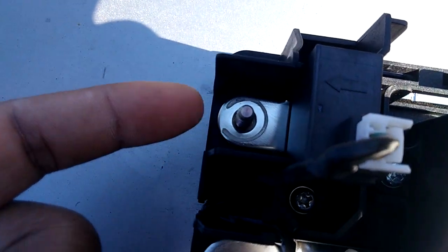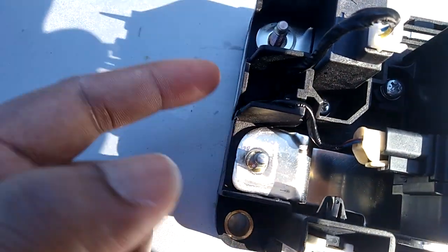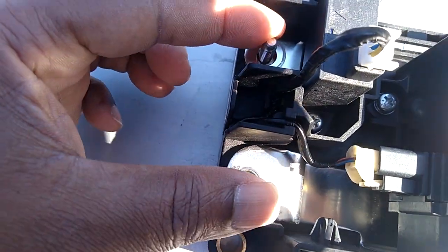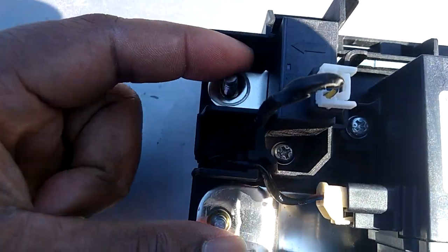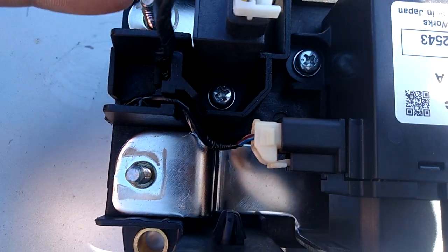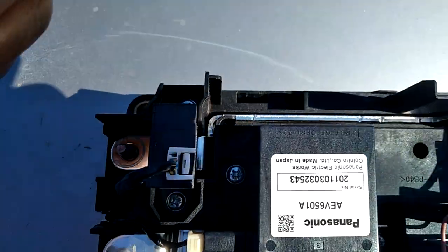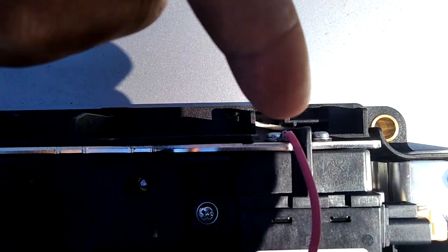We all made our connection from here and here — from these two points into the battery. This is the main positive and the main negative of the battery. But what he did was to get something to bypass this current sensor by coming from this end over to this end.